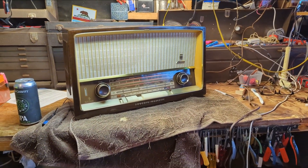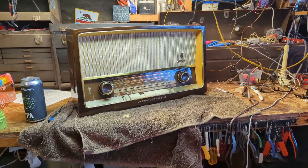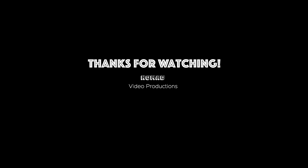Thanks so much for watching — I always appreciate all of you who tune in. If you have any questions or comments, I'll try to get to them down below in the comments section. Until the next time a radio comes across my workbench, see you guys next time — adios!